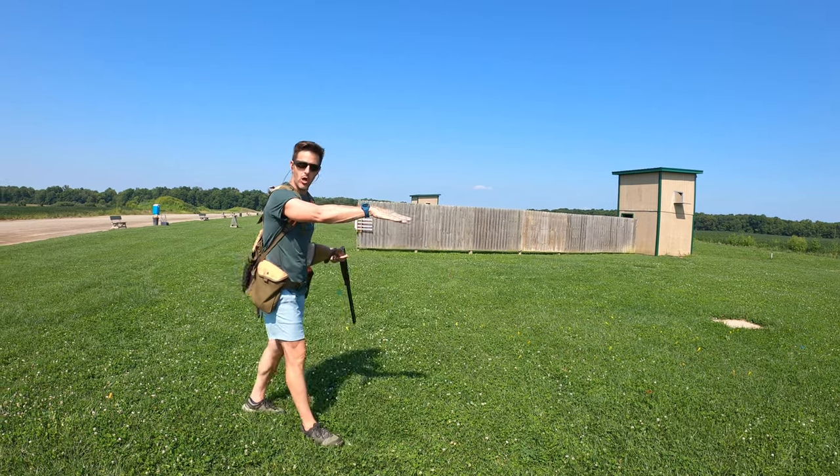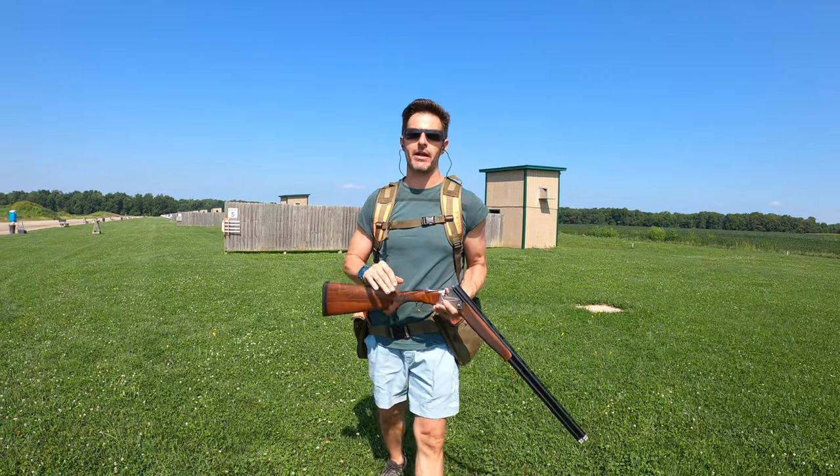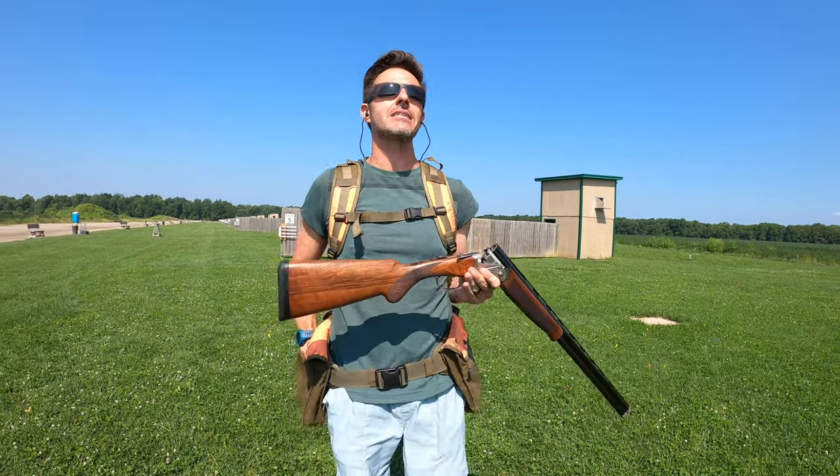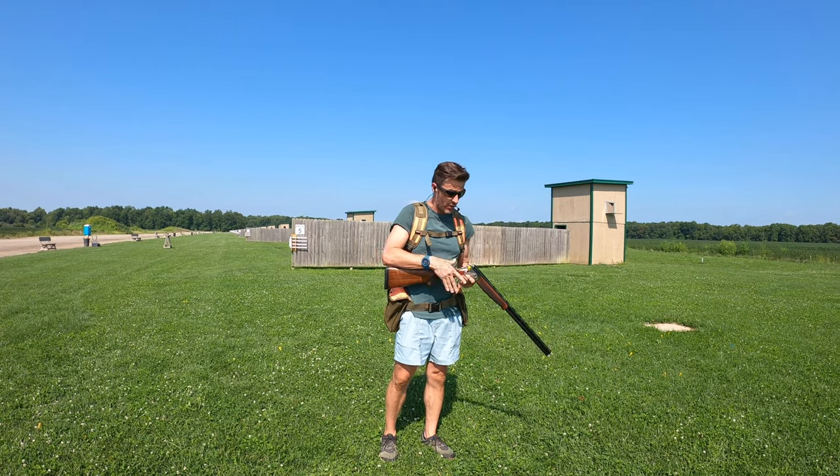You're going to be walking into a dog pointing or walking into a flushing dog and your feet aren't going to be set. So what I started thinking with Sanford out here is, let's see if I can make this tough on myself by not having my feet set correctly. I'm going to show you how that works.